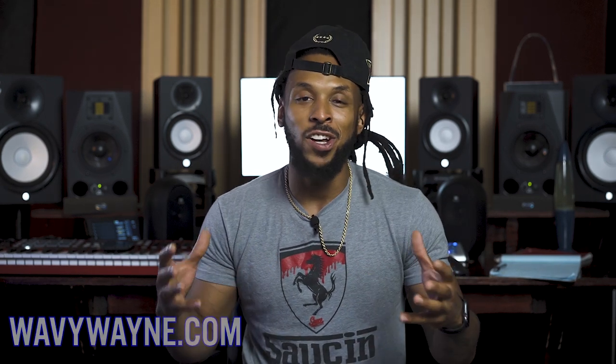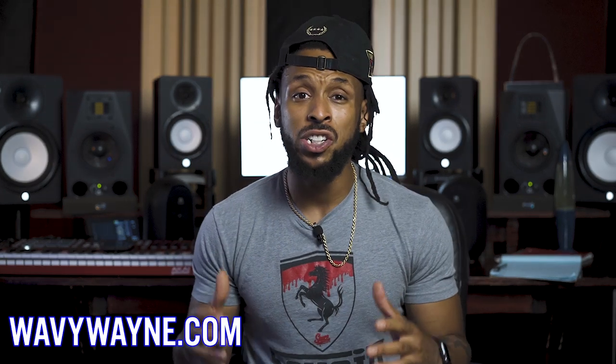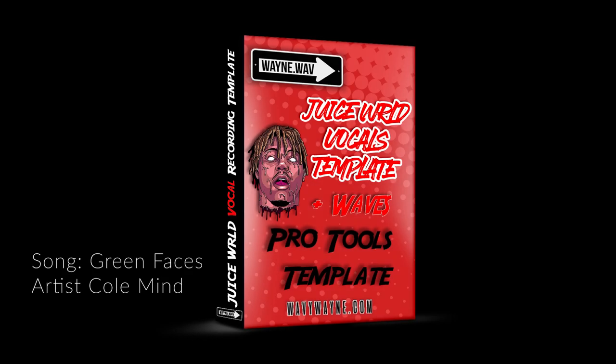The master chain template is included with the brand new production toolbox that just released. The production toolbox includes some of the hottest sounds of today's artists like Juice WRLD. Atlanta trap vocals.